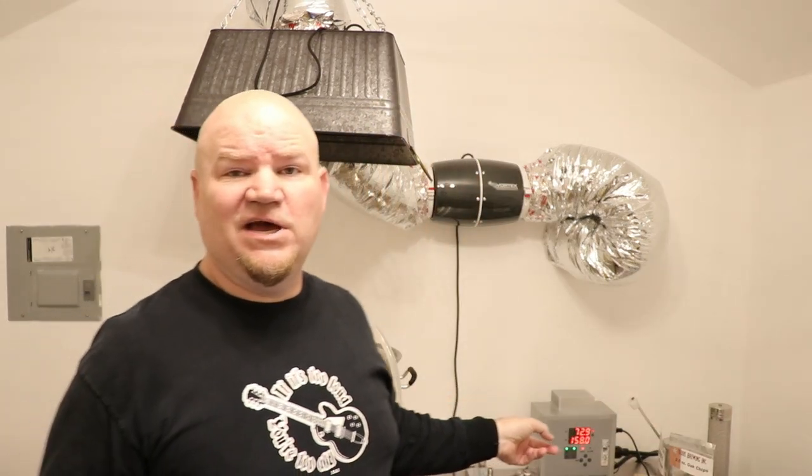I'm brewing a whiskey barrel stout today. I've had this particular ingredient kit sitting around the house for quite a while and I need to brew it. I've already got the system going, getting this up to a 158 strike temp, and we're going to mash in the grains and let it mash at about 152.